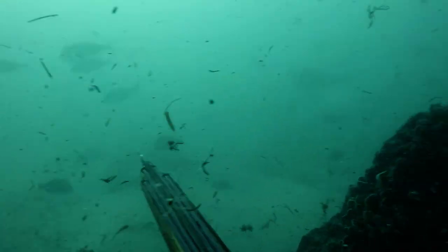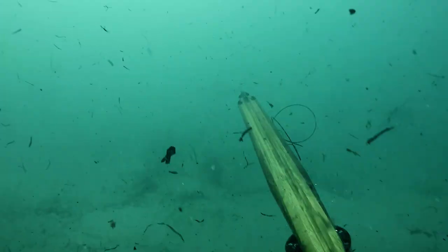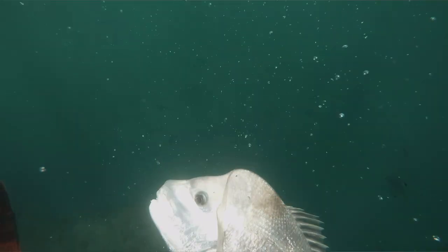Tip number four follows on from the previous tip. Once you're on the bottom, make sure you get some cover — either behind a rock, behind some sand that you've just thrown up, or in this case dirty water. Whatever you do, just make sure that the snapper can't entirely see you. That way its curiosity will be aroused, because it doesn't know exactly what you are. As you're about to see, I was super stoked on this PB 6.5 kilo snapper.